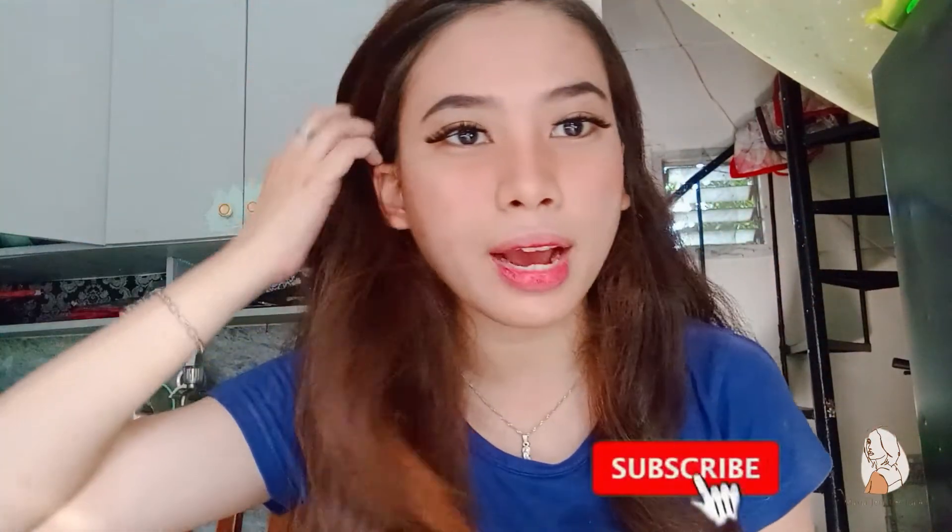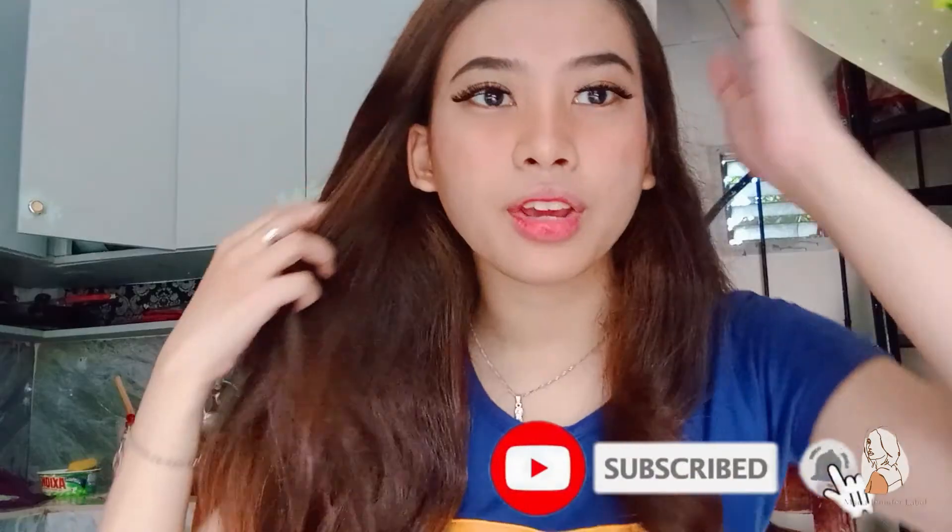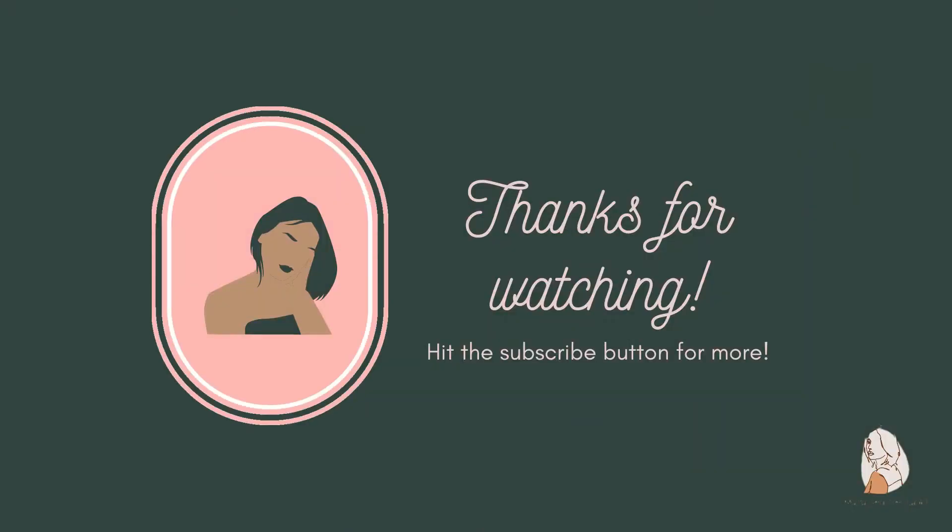That's all for today. Kung hindi pa kayo nakakapagsubscribe, subscribe na kayo. Thank you guys for watching. Bye!